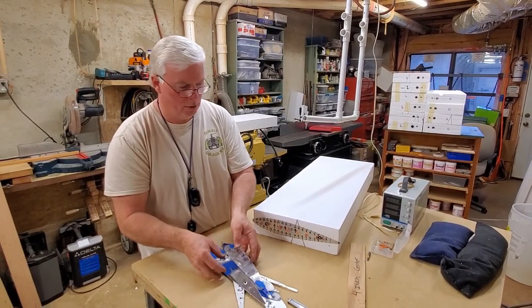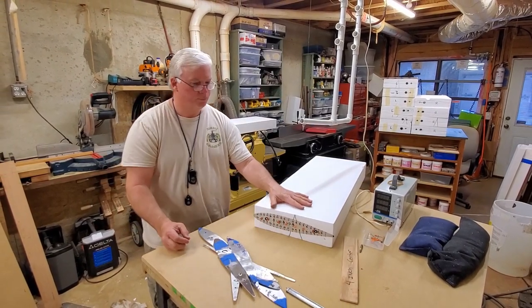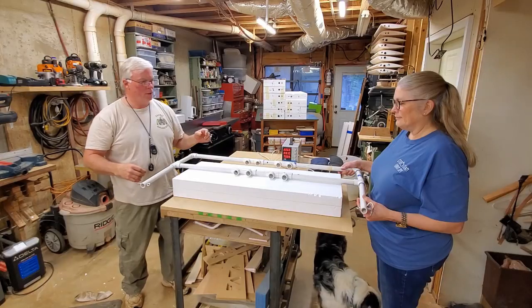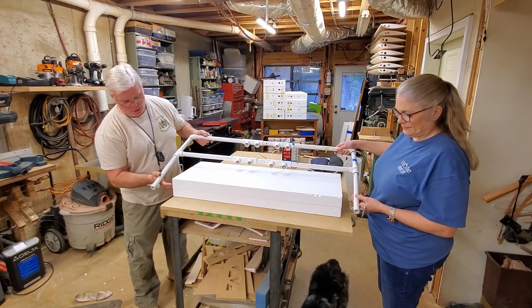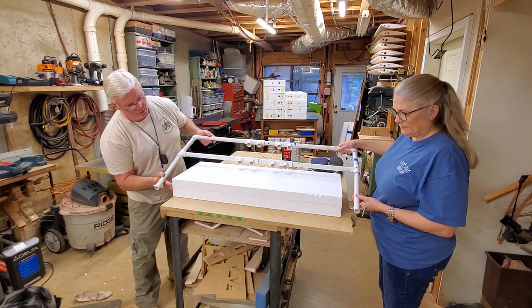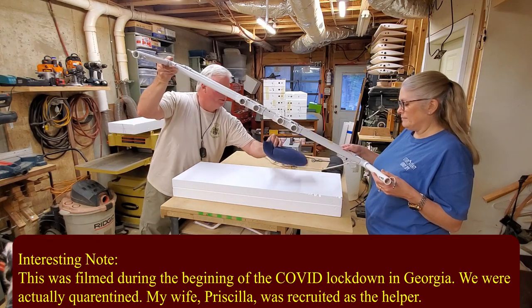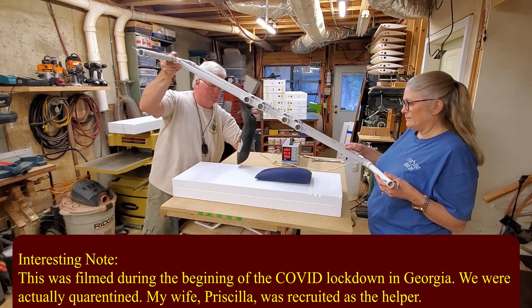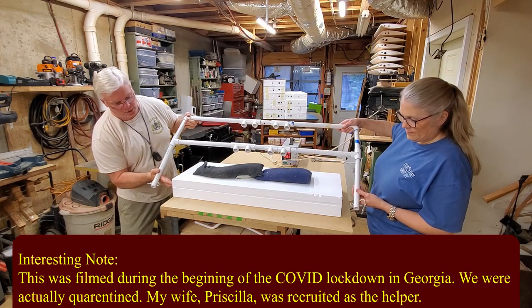Let me go grab my helper and we'll cut the foam. Now that I've got a helper, we'll make the first cut. It's important that you just want to land on the edge right there. Let me put some weights on it real quick to hold it still — you can use anything for weight, it doesn't take a lot.